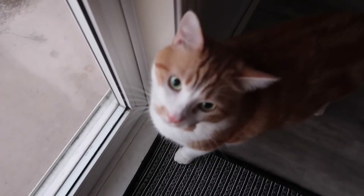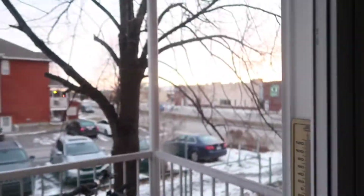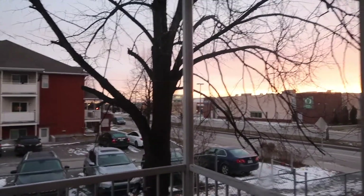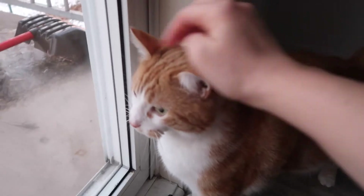Good morning, Coco. Do you think the sunrise is pretty too? Is that why you're here? You're looking at the sunrise. You want to go outside, don't you? Maybe later.